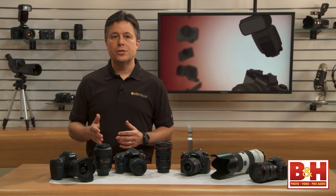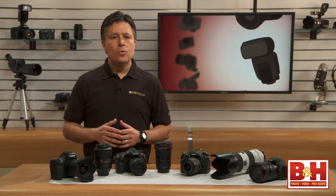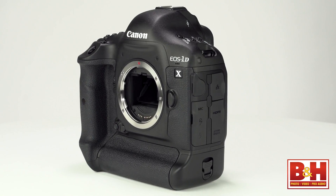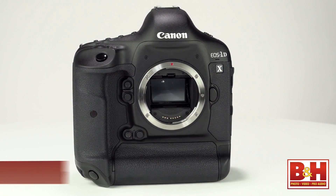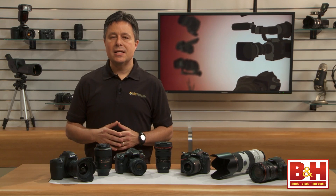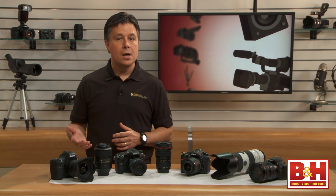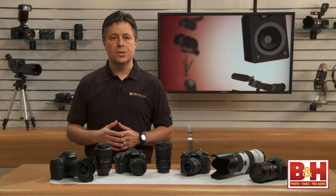Full frame just refers to the physical dimensions, not the resolution. When it comes to just about every DSLR on the market today, they are almost always equipped with a full frame sensor or a somewhat smaller sensor called an APS-C size sensor. Besides DSLRs, there are quite a few smaller sensor sizes like in point-and-shoot cameras, but we are just talking about DSLRs and their lenses.